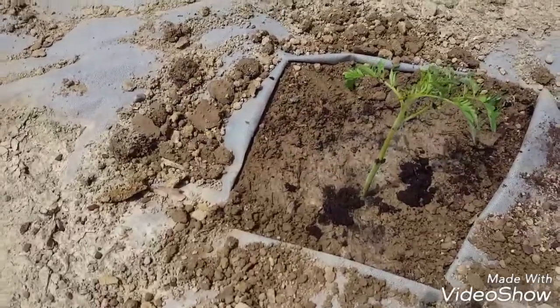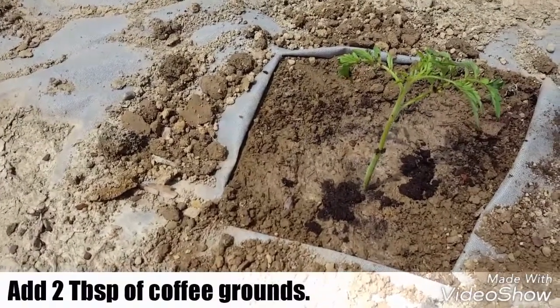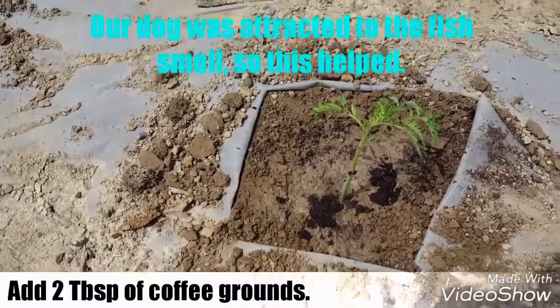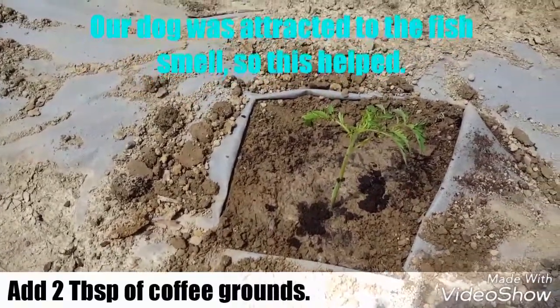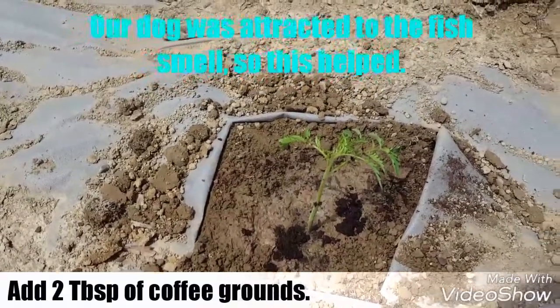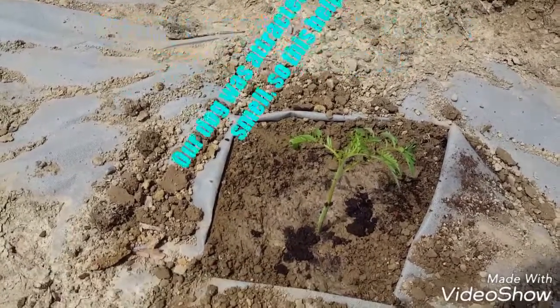We have added a little bit of coffee grounds — probably two tablespoons. Sometimes we add them underneath the soil, but this time we just add it on top. We're hoping it keeps our dog from trying to come over here and eat our plants.